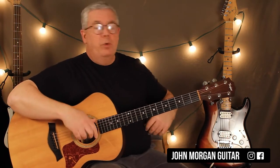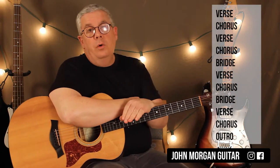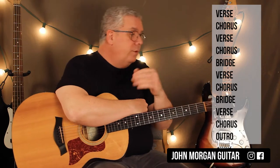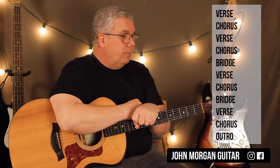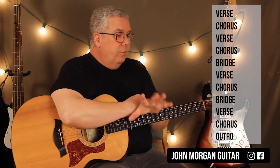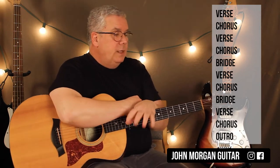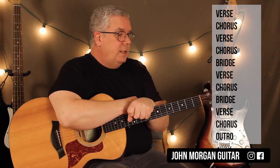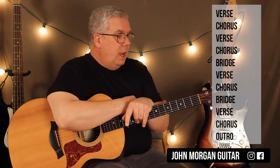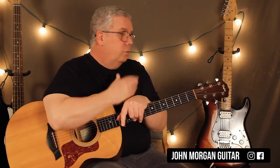Now let's learn the bridge. Let's give you the form of the song right away. That's the verse and the chorus, and then they repeat — they do another verse and another chorus. Then you have the bridge, which we're about to learn. After the bridge, you have the verse and the chorus come back again, then the bridge comes back again. Then they tack on another verse, another chorus — and these will be pretty obvious when you hear them. And then they have the outro at the end, which is wicked simple.